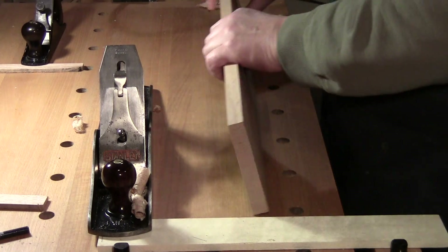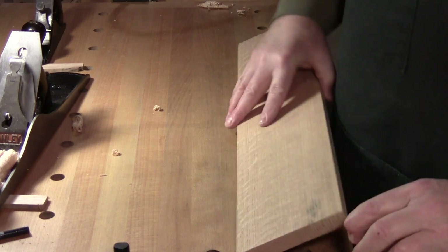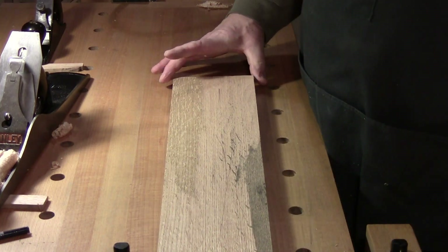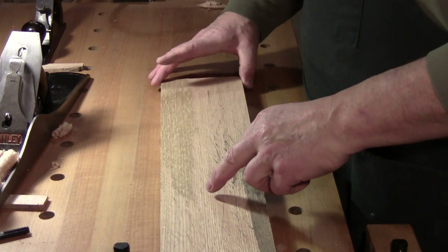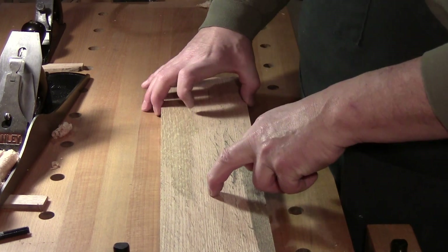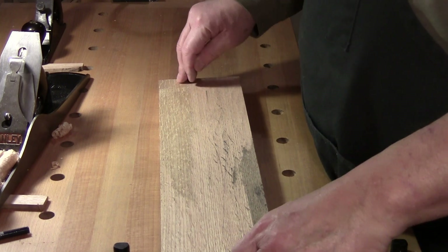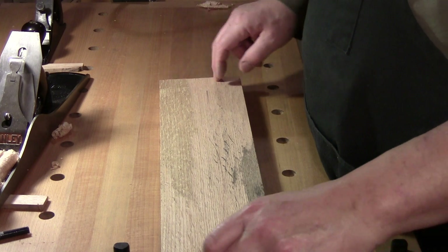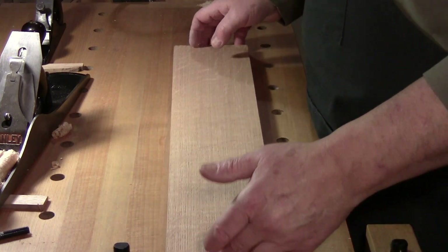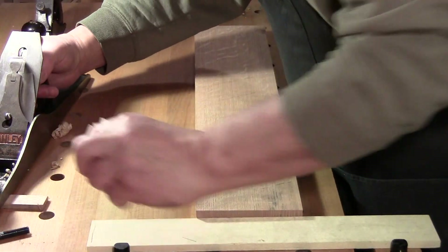Now we've got a belly in the middle. How I can tell: when you move the board, it's pivoting on the center — that means it's ever so slightly hollow on both ends. You hear that sound? That's hollow on the end. This is where I will back up the blade.